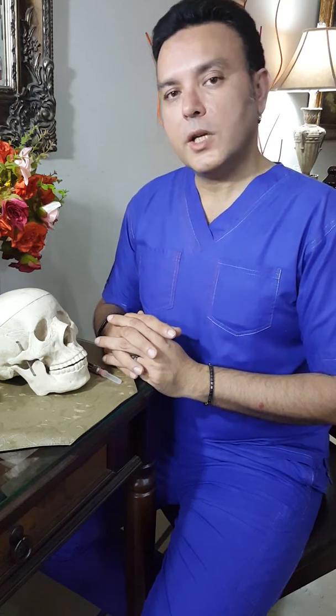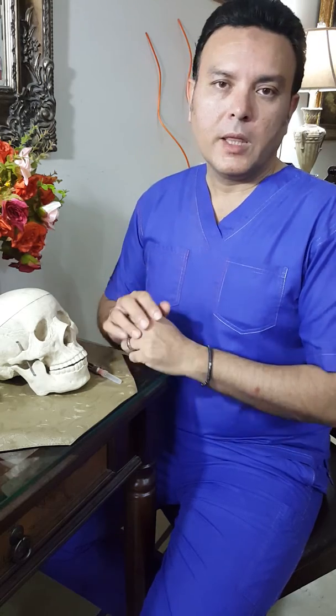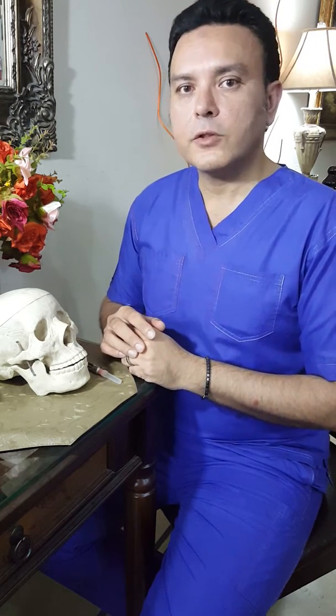Welcome back to California Care. Today we are going to talk about a pediatric injection technique that saves a lot of agony and trouble both for the patient and for the operator.